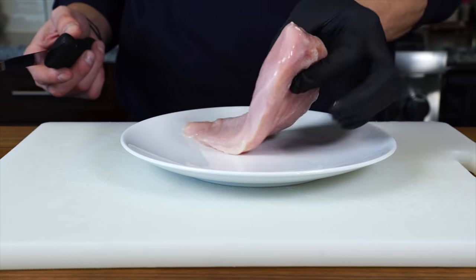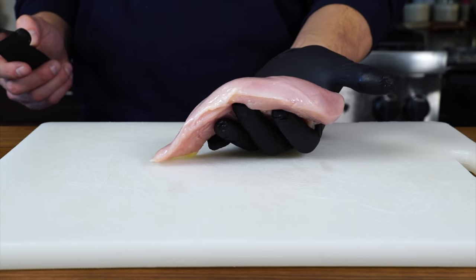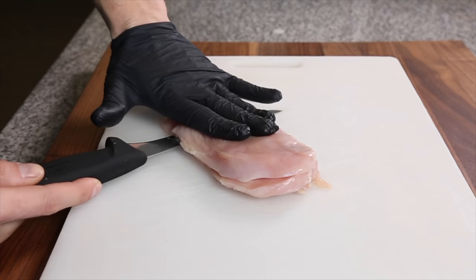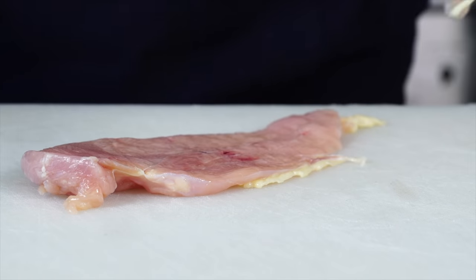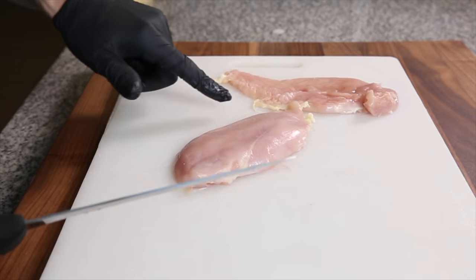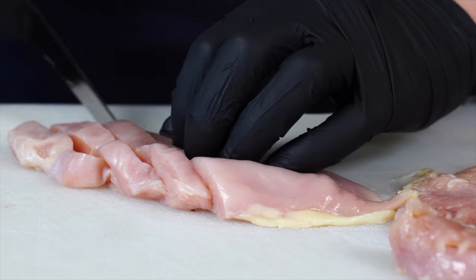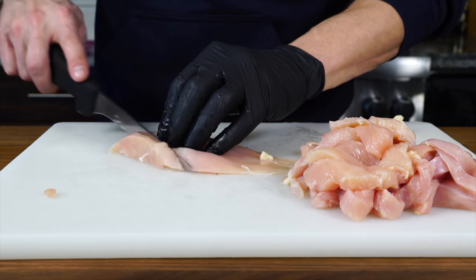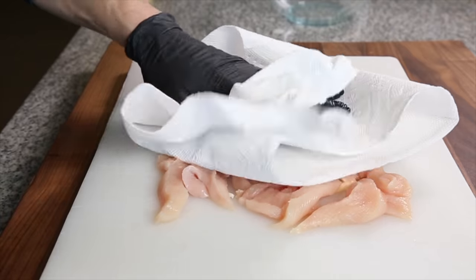The first thing we got to do is prep the chicken. For about two to three servings, you're going to need about a pound of boneless skinless chicken breast — make sure you've got good quality chicken because it does make a difference. We'll carefully slice it in half to create two thin cutlets, then find the grain and cut strips against the grain so they're nice and tender. Pat the strips as dry as you can with a paper towel so we can get a nice sear later, then get them into a bowl to marinate.